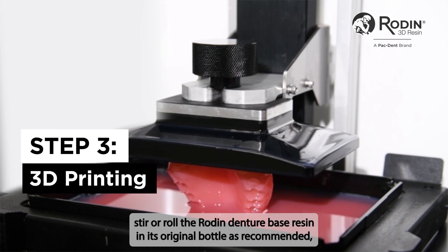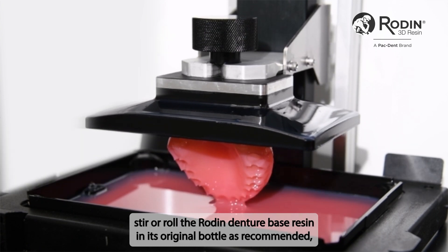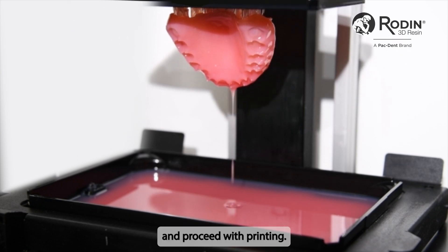Before printing, stir or roll the Rodent Denture Base Resin in its original bottle as recommended, and proceed with printing.